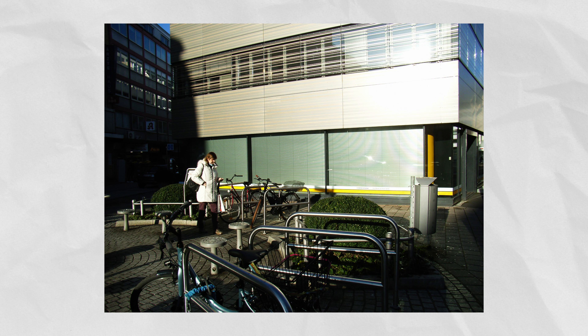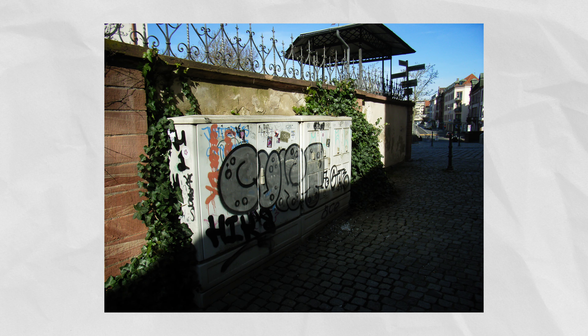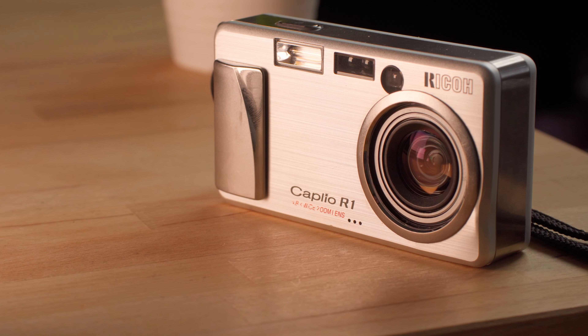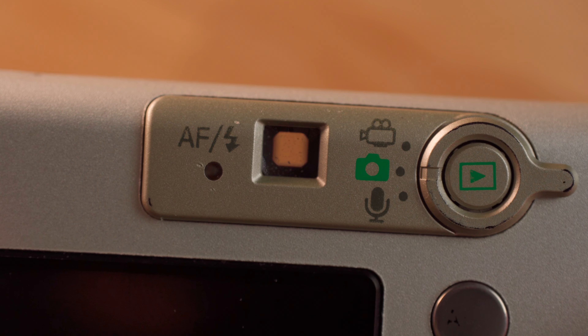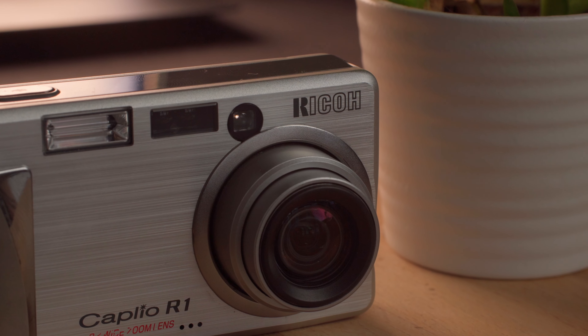Underexposing the camera kind of gives you that desired look that the camera produces. The camera has an ISO range from 64 to 800 and it also has a macro mode. It also allows you to shoot video and it even has a mode to take voice recordings. The Caplio R1 has a terrible TFT monitor but has a viewfinder which kind of compensates for that, though it is tiny. The camera runs on two AA batteries and regular SD cards.